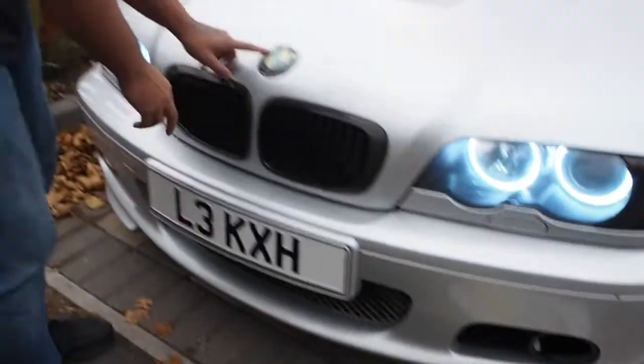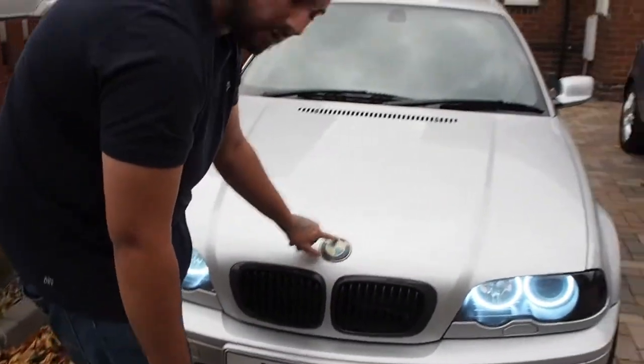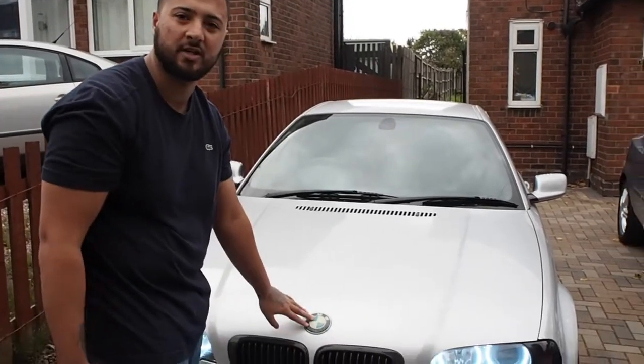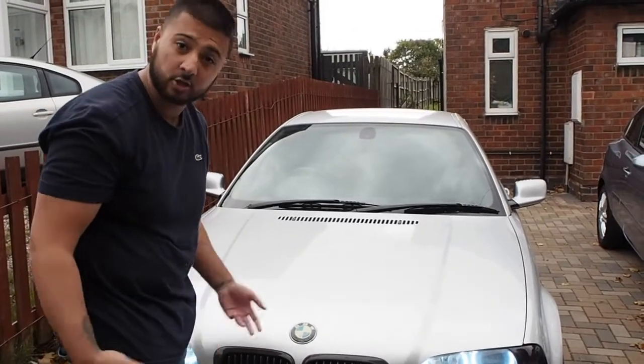If you look over here they're really bad. Age, weather and everything like that in England really destroyed it. So I'm going to change it and I'm going to show you how to change it.